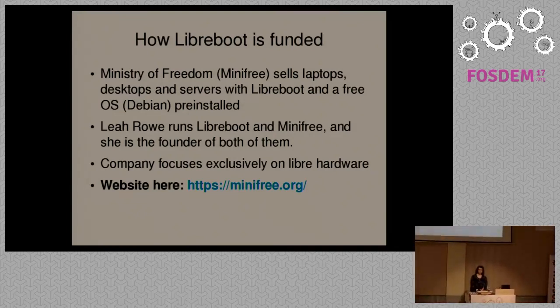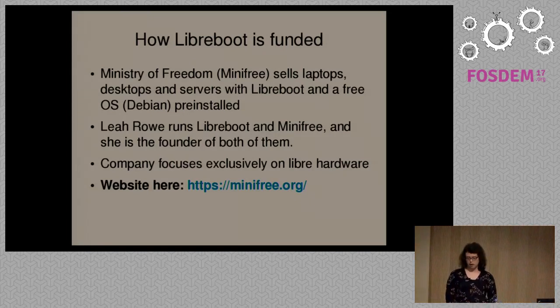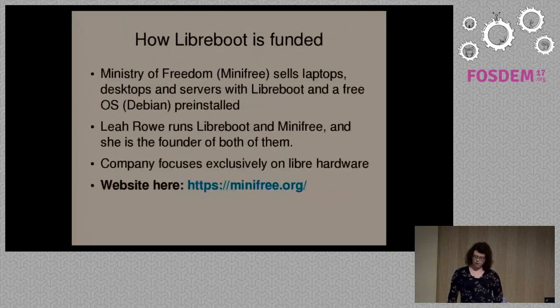We've funded Libreboot in several ways in the past. For instance, there's a server motherboard that we support — the ASUS KGPE-D16 — which we had to pay to have ported. We also provide infrastructure and pay for development in general. That's one of the main reasons Minifree exists — just to provide funding for Libreboot. At present, we have no other ways to fund the project. I'm looking into crowdfunding in the future as a possible option, if we ever try to produce our own hardware.